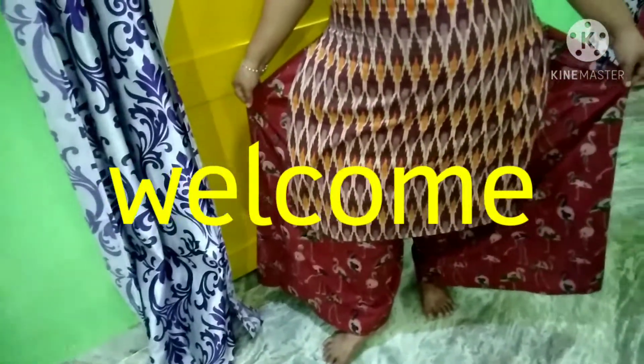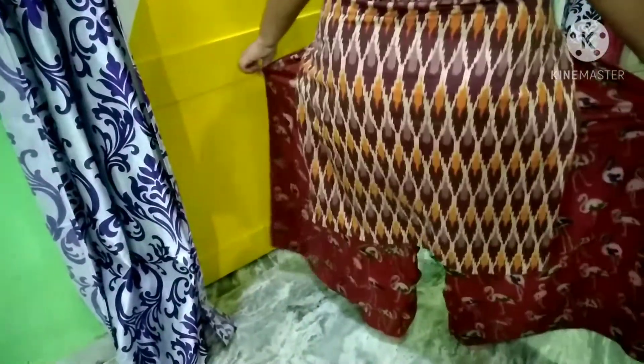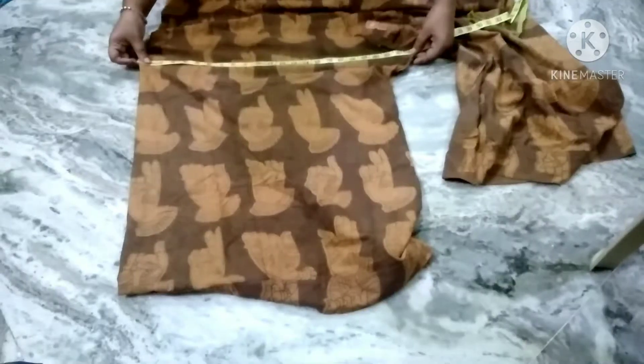Hi friends, welcome back to VB Samra Jamlo. Today, I am going to show you what I am going to do with Palazzo Cutting and Stitching. I am going to use a cotton cloth and Palazzo. I am going to use basic things.